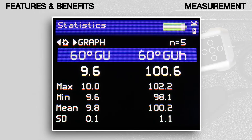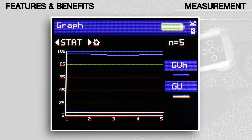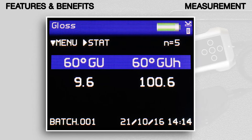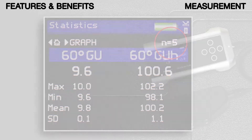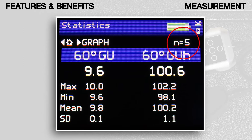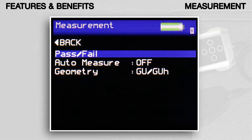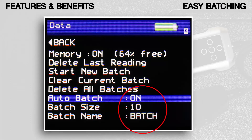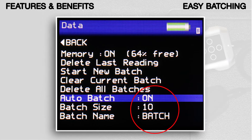Fast measurement of all parameters. Full on-board statistics with graphical trend analysis and reporting. Simultaneous measurement of all parameters, with results date and time stamped. Displays full statistics for the number of readings in the current batch. Pass-fail parameters can be defined for instant identification of non-conformances. User-definable batch names and batch sizes for quicker and more efficient reporting.